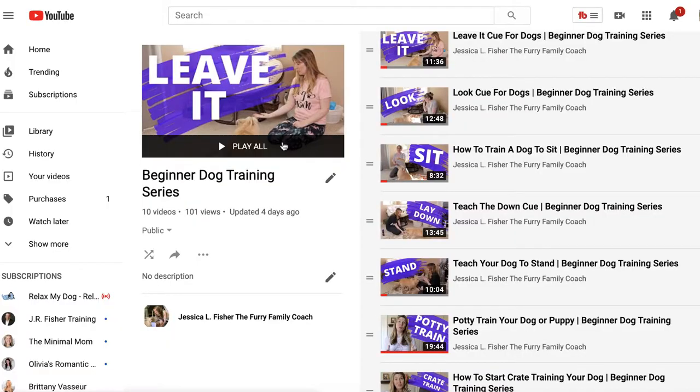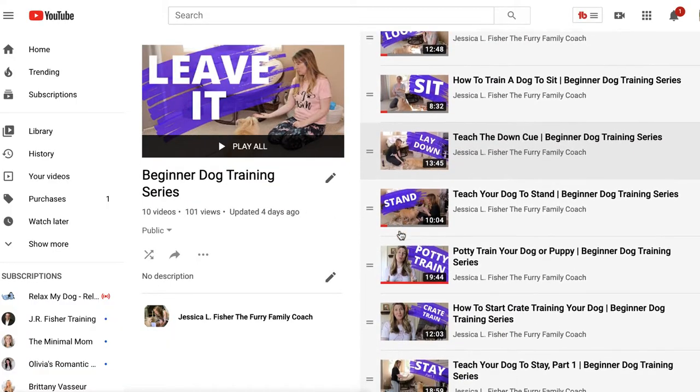Real quick before we get started in this video — you're probably here because you clicked on this video because you're having problems with your dog chewing on things. But I highly recommend that you check the link in the description for the beginner dog training series playlist and start from the beginning. There is a reason I've done all of these videos in this particular order, so I highly recommend you start from the beginning and work your way back up to chewing, which is this video right here.